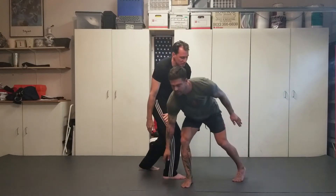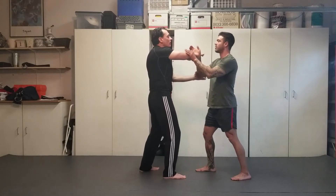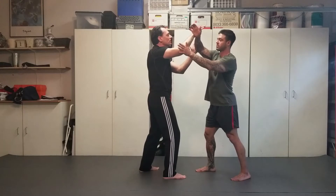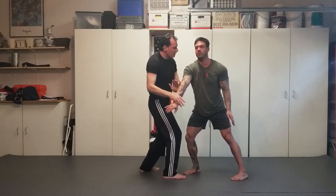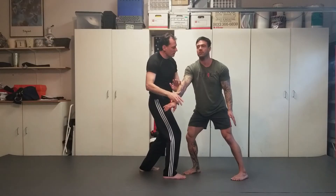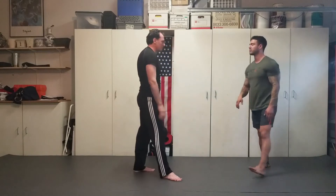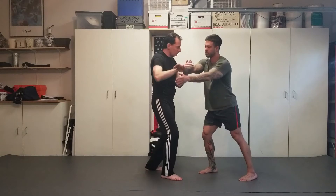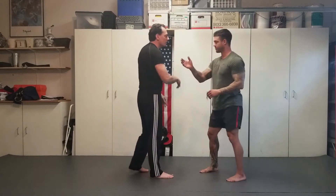So the second one is redirection. If we go from 9 to 12 with expansion, and 12 to 3 with redirection, then I can go from 3 to 6 with compression — that's where your joints are coming in. Resist me a little bit, push out on me. I redirect, and then as you resist me a little bit, there's compression.